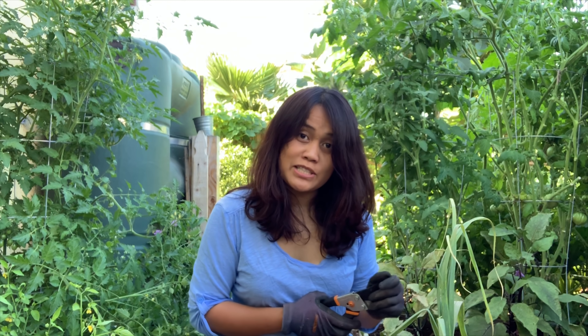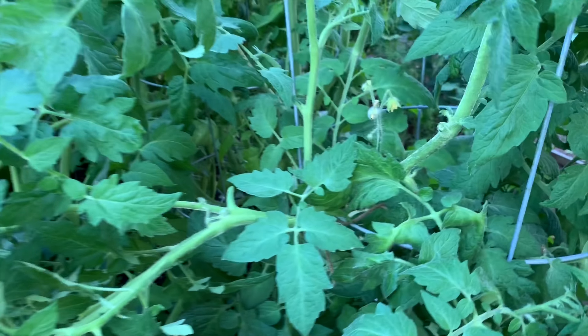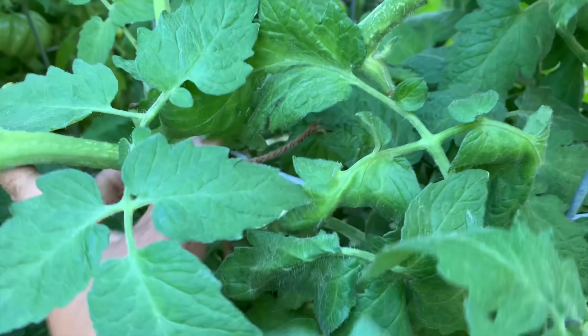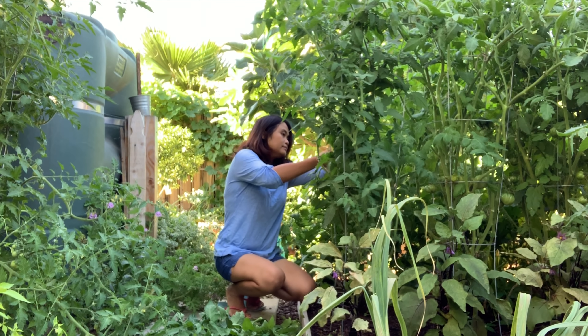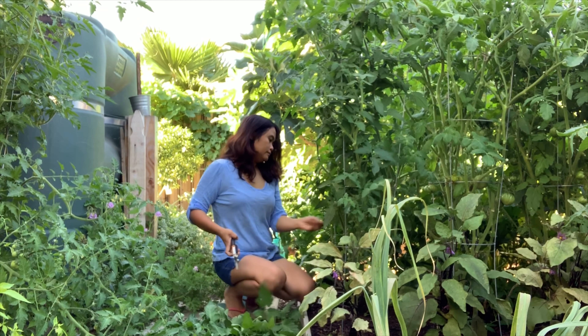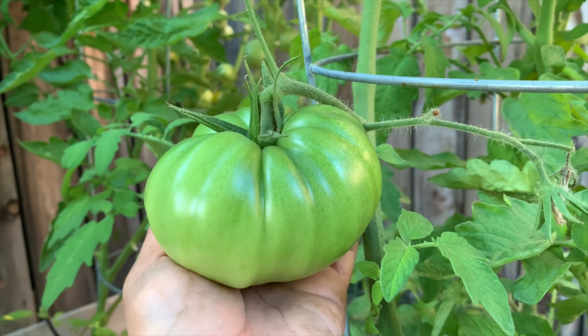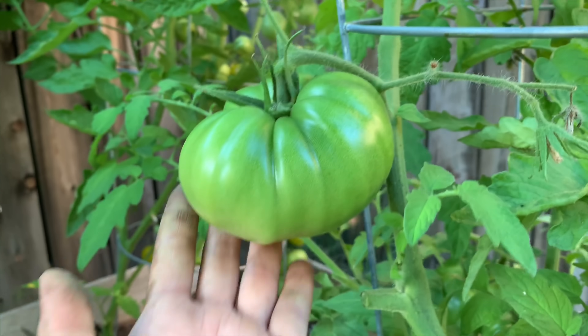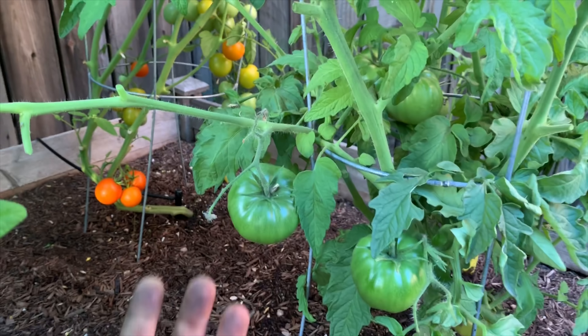I'm also going to harvest some vegetables for dinner. You can see all of these branches growing out of the cage. What I do is tie them back on the cage like this — I use this tie. Look at this tomato — huge! Look at my hand, it's dirty!